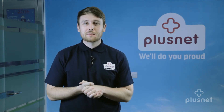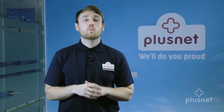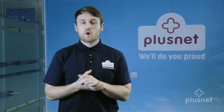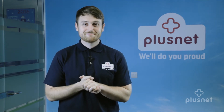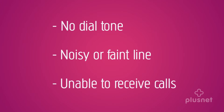Hello, I'm Liam and welcome to Plusnet Help. Today I'm here to talk you through how to fix a potential problem with your phone line. We do advise you to take these steps before giving us a call, as we know they can often fix your problem straight away. This guide is designed to help you with issues such as no dial tone, poor quality such as a noisy or faint line, and being unable to receive calls.